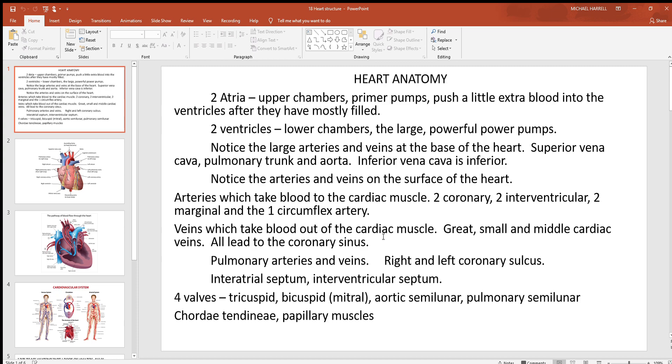There are also three big veins that take blood out of the cardiac muscle. There's a great and a small cardiac vein on the front anterior part of the heart, and a middle cardiac vein to the back. All three of these lead to the coronary sinus, which is one of the three big inflows inside the right atrium. You'll also see pulmonary arteries and veins — when you hear pulmonary, think lungs. Arteries always take blood away from the heart and veins take blood back to it, so pulmonary arteries take blood to the lungs and pulmonary veins bring it back to the left side of the heart.